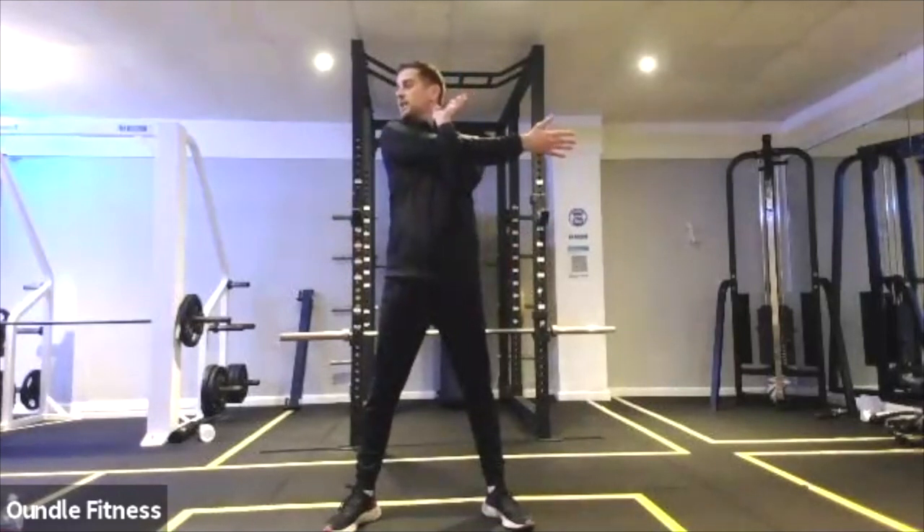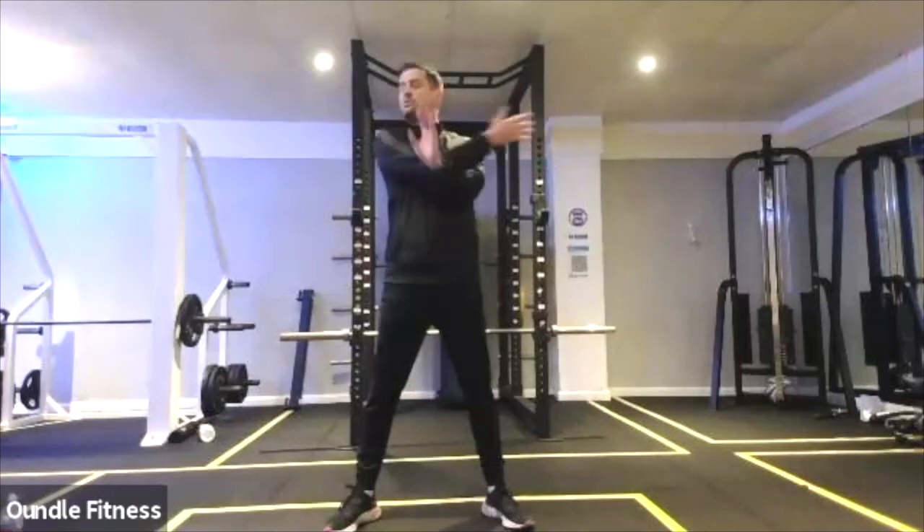Let's stretch you off. Shoulder stretch first — taking the arm across the body, looking over to the opposite side. Change.